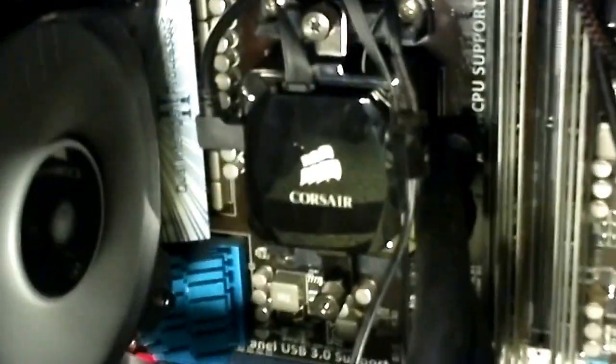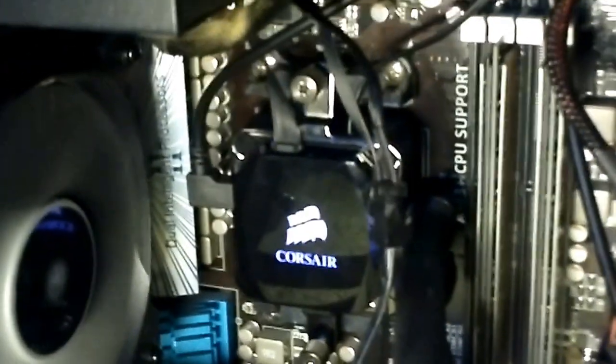This is a Corsair Hydro H80i. I've set it to exhaust, which isn't the recommended configuration, but it's what I wanted. There's the inlet fan just there. It's fairly loud on startup, but I don't care because it cools down and goes quiet. I've set it to balance mode — quiet mode is even quieter.